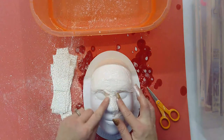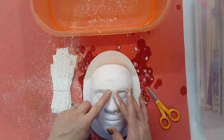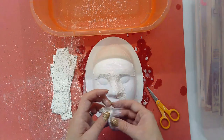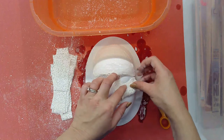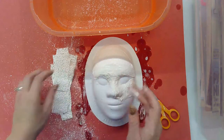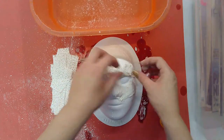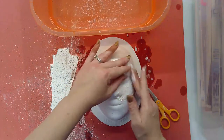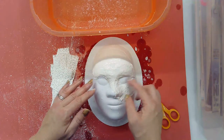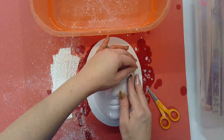Here are a couple of warning signs. You want to make sure that as you're building your mask you leave everything open that you want to leave open. If I want my eyes to be open, or my mouth, I need to build that now while everything is wet and soft. It is very challenging to cut plaster after you've already let it dry. Once it's soft you can push it into the shape you want, so make sure you are leaving everything open that you want to have open.